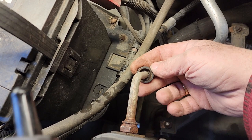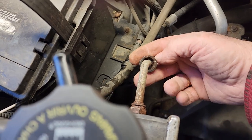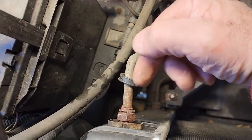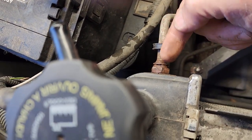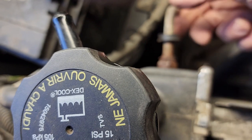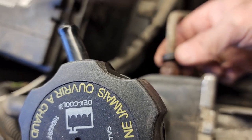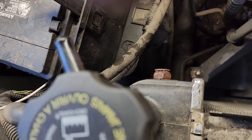Whatever you do, try not to lose this clip right here. But if you lose this clip — I'm calling it a clip, but this is actually a retainer for the clip — if you lose it, just get a hose that fits over this line and over this nut to keep that retaining clip from popping off. That's all this clip does — it holds that retaining clip in place.